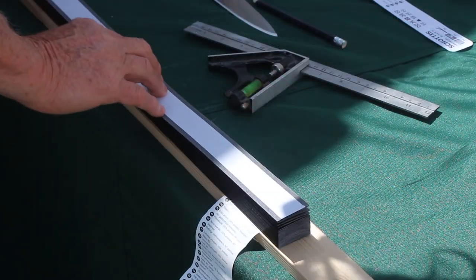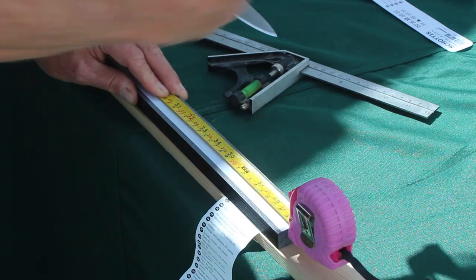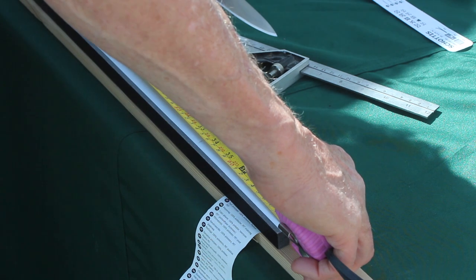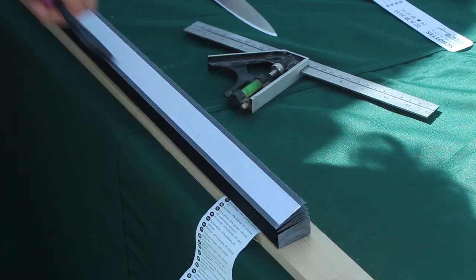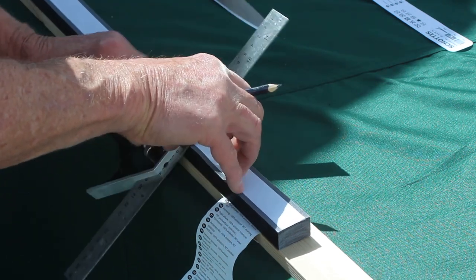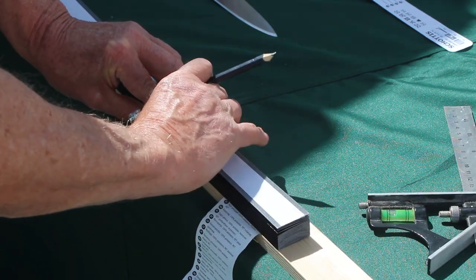I've measured the blind and it's 855mm. I'm going to use a tape measure - I don't see any reason to use that piece of card. I'll mark it off at 855mm. Measure twice and cut once is the rule - 855mm. Now our square comes into action. First thing I'm going to do is mark across here.